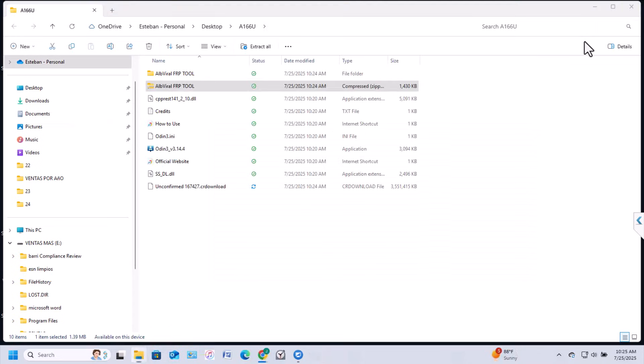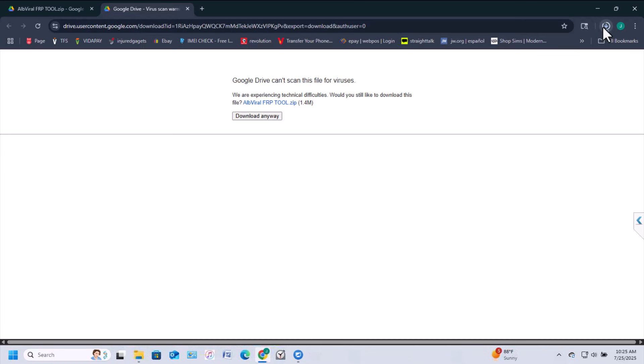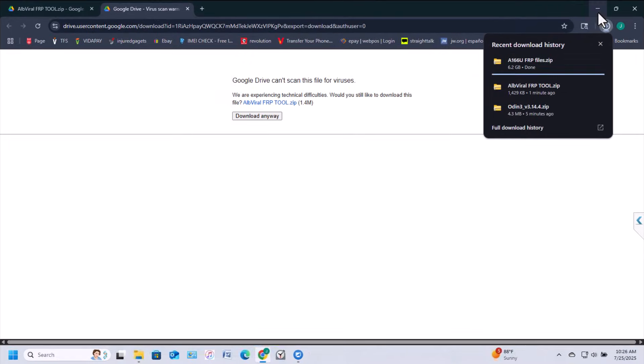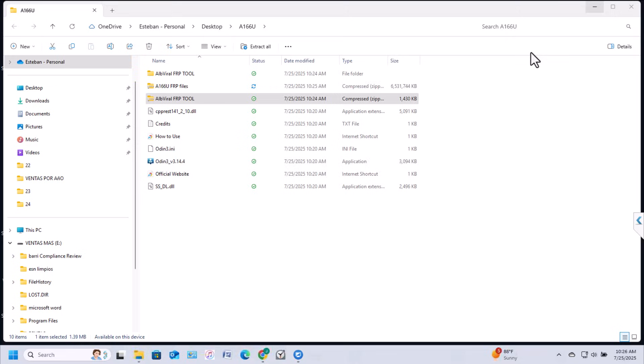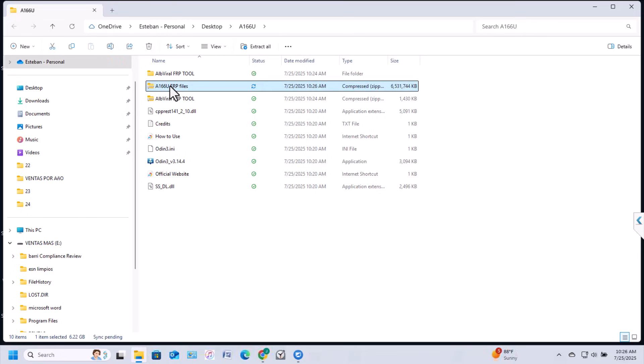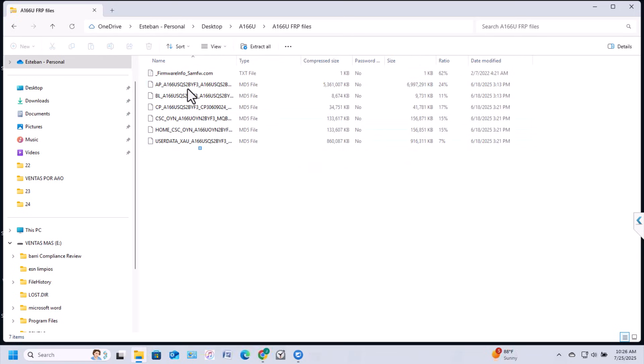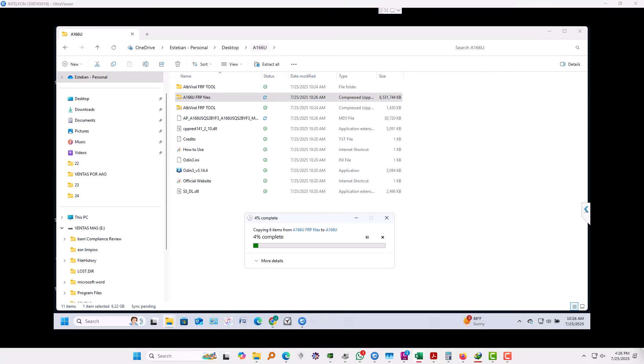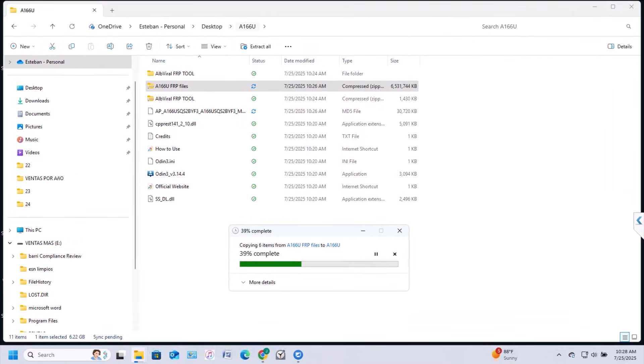Now we're going to wait for the firmware file to finish downloading. Once it's done, extract the firmware files into the same folder by dragging and dropping them. It will take a while to copy because the file is about seven gigabytes.